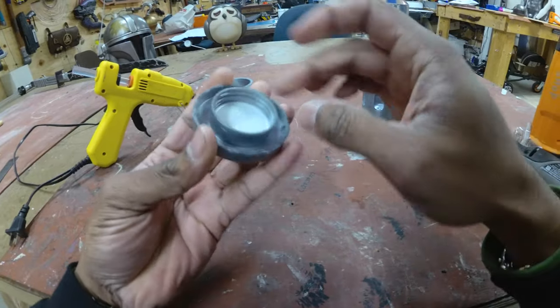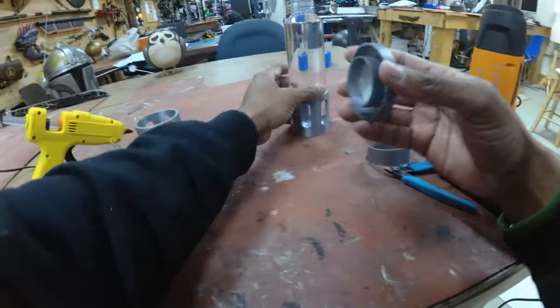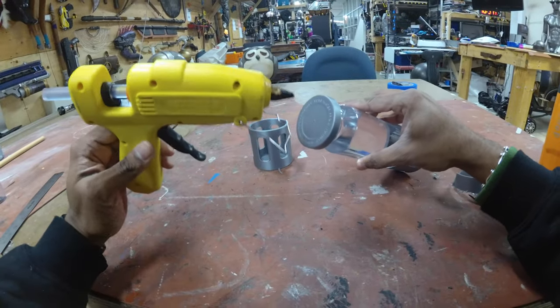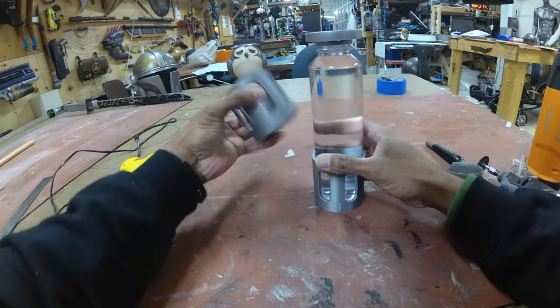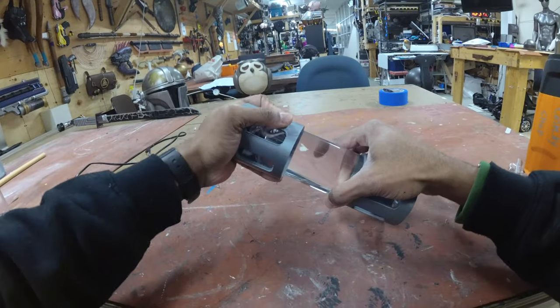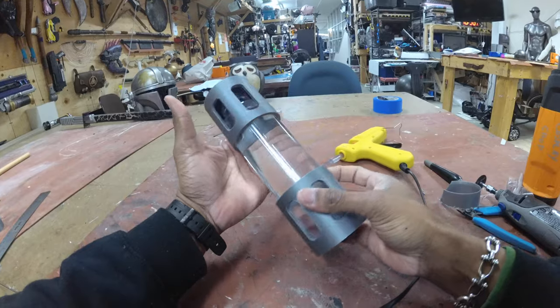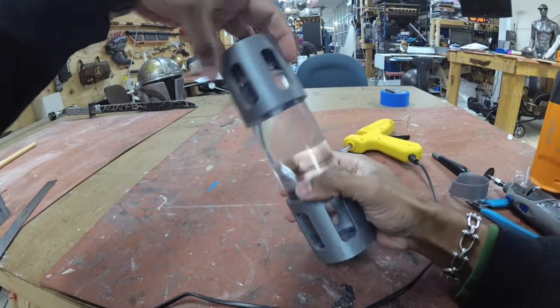Once that's done, make sure you clear off any debris from your cap, go ahead and place it back onto your water bottle. Then put some hot glue on the top there and press this into place and wait until it's done.